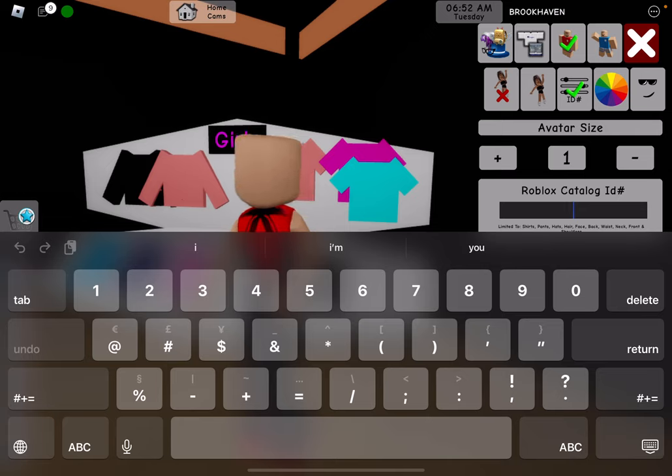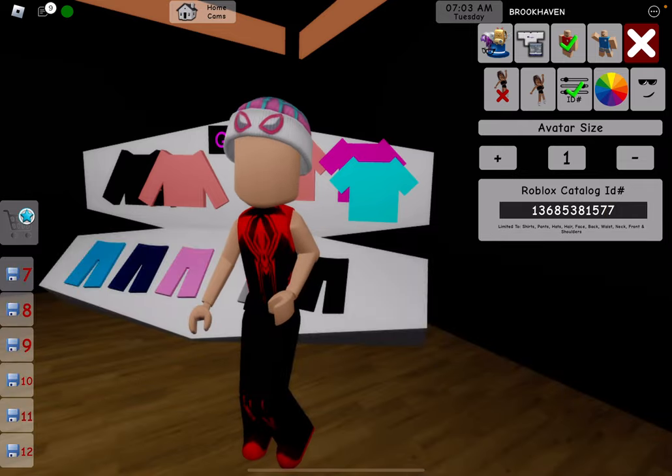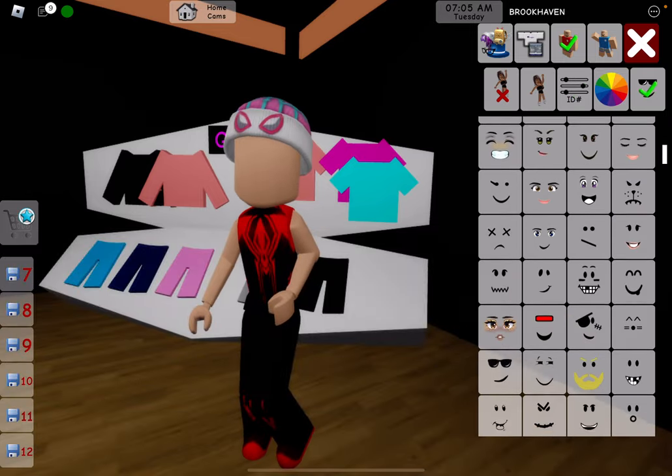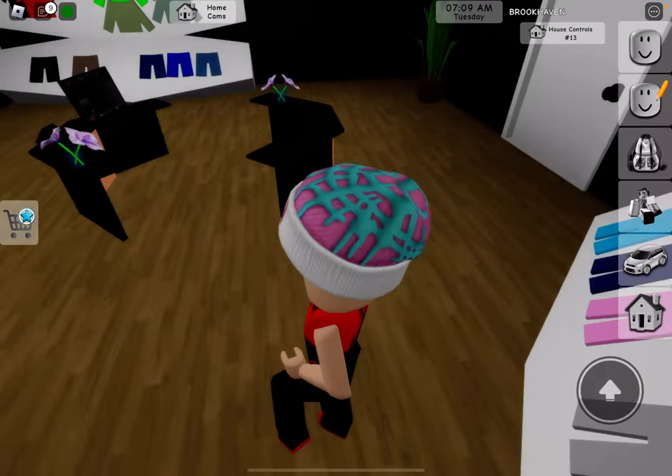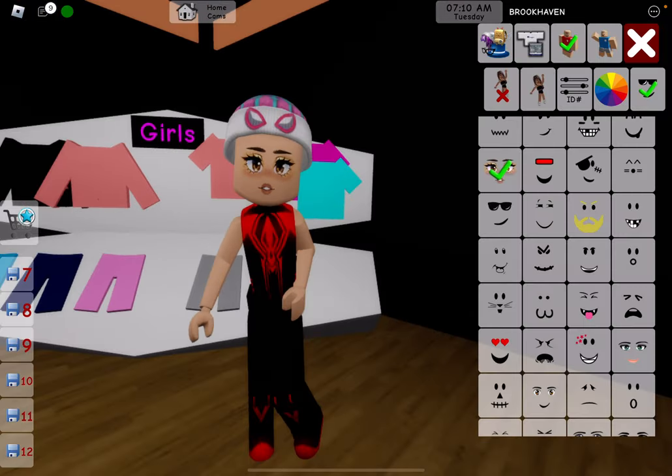Now let's do the girl outfit. 1, 3, 6, 8, 1, 3, 6, 8, 5, 3, 8, 1, 5, 7, 7. Okay, this is the beanie — obviously. Let's find a face. This is a random face for right now so you guys can see. I like the beanies; whoever made them did a great job — so perfect.